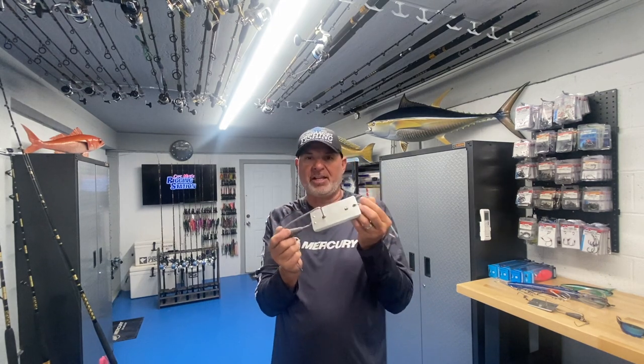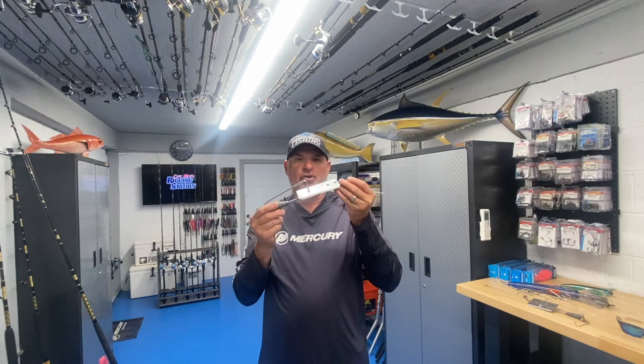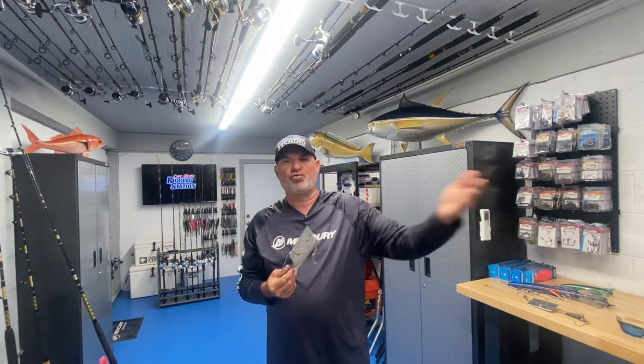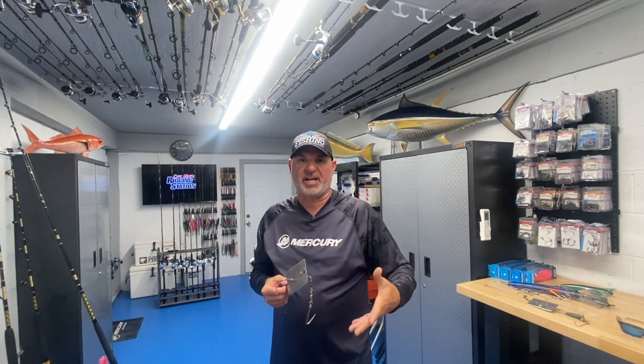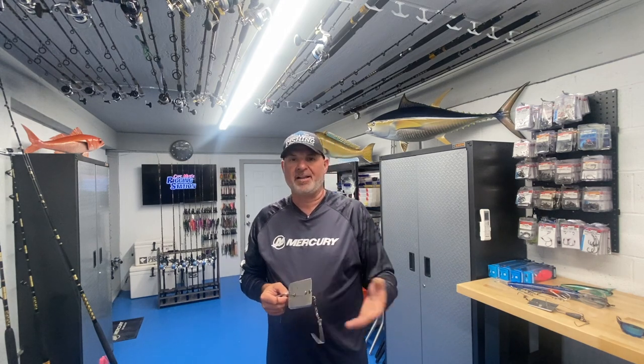Hand-lining isn't as sporty as fighting the fish right off the rod tip, so we came up with a better way — the removable planer, also called a wind-on planer system. The bottom line in plain English: you remove the planer so you can reel the fish all the way in right through the guides and fight it right to the rod tip. It's a lot easier, more fun, more effective, more sporty, and a lot safer.